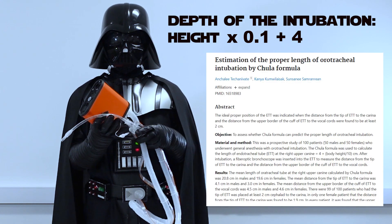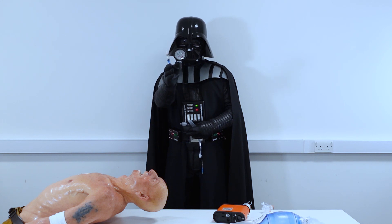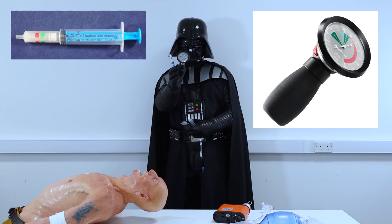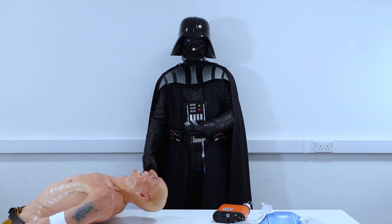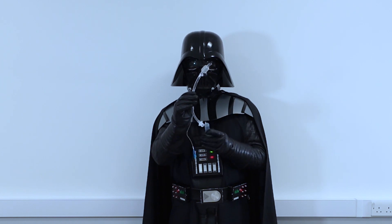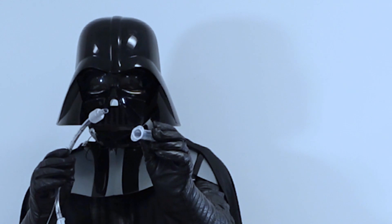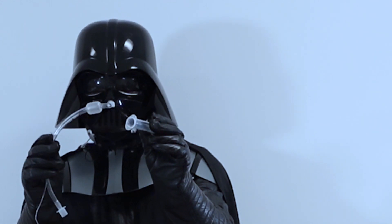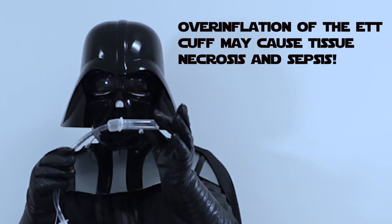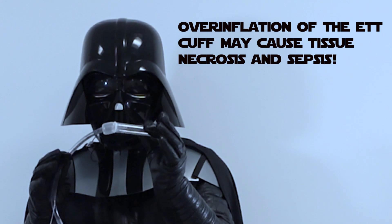The whole science behind it is described in the linked resource. The pressure of the tube's cuff should be controlled with a dedicated device — I will leave the relevant links in the description. Please do not just inflate the cuff with 10 ml of air. The diameter of your patient's trachea is approximately 2 cm and a cuff inflated with 10 ml of air is simply too big, which may cause tissue necrosis and subsequently sepsis.